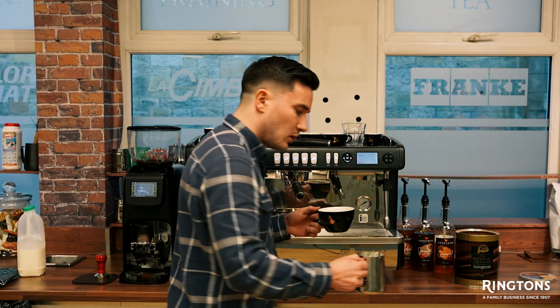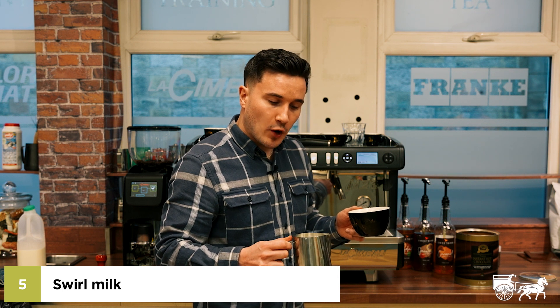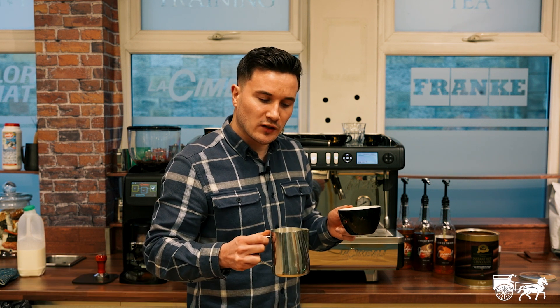Let's make sure we swirl this milk around. As we've been talking, that milk and foam has been separating. We need to make sure that it's combined in one entity. We're now ready to pour.